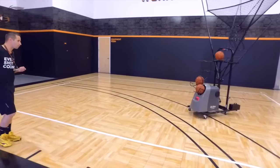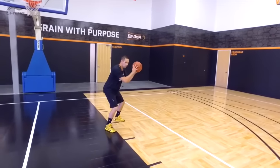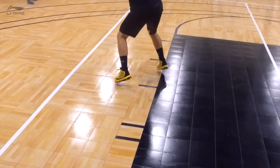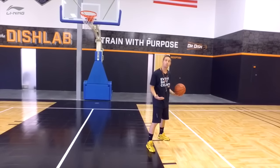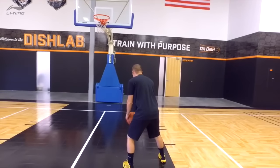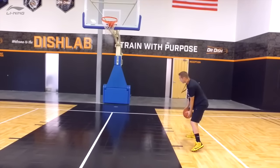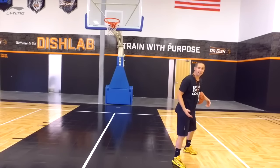As I'm down here getting ready to get my post-entry pass, just like always, we want to catch with both feet in the air — that keeps our options alive. With the reverse pivot that we start out with, you can move either foot. So I can either reverse pivot with my right to face up, or I can reverse pivot with my left to face up.